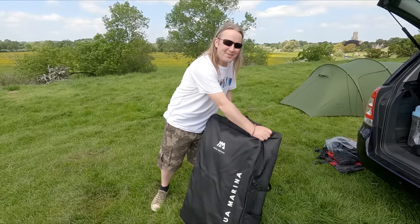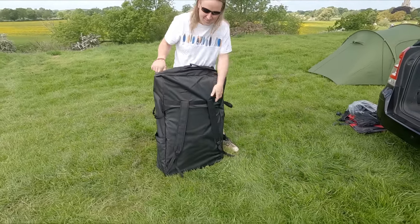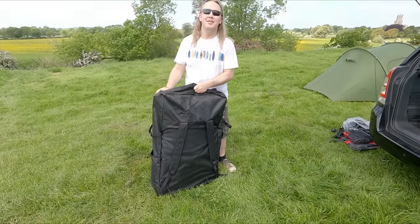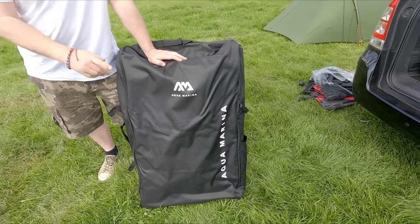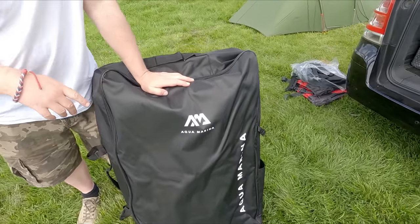Look at this rucksack - look at the size of it. I don't really expect you to carry that anywhere. Well, this is the Aqua Marina Tomahawk AirSea 478 - something like that - inflatable canoe. Not had it out yet.